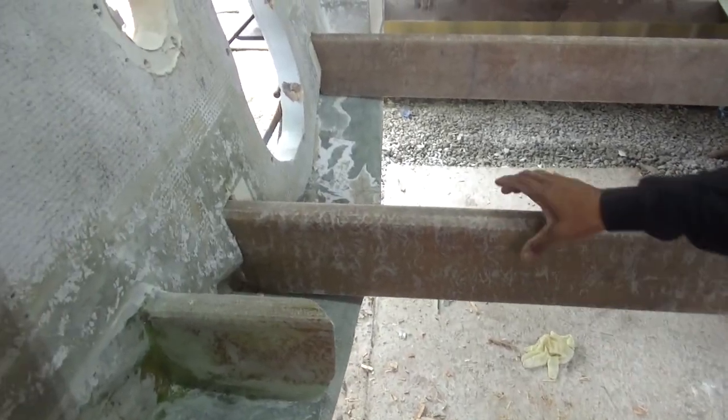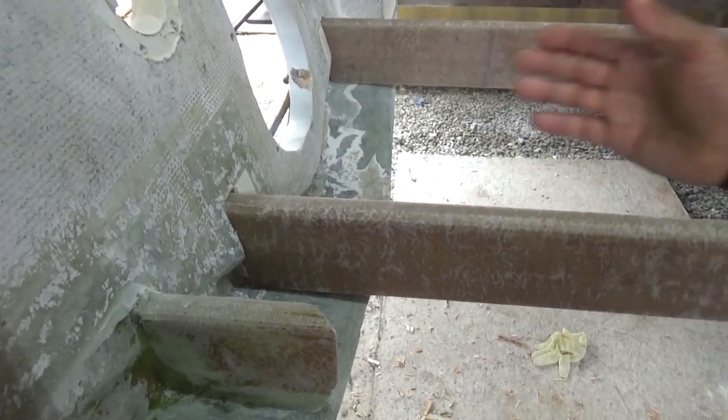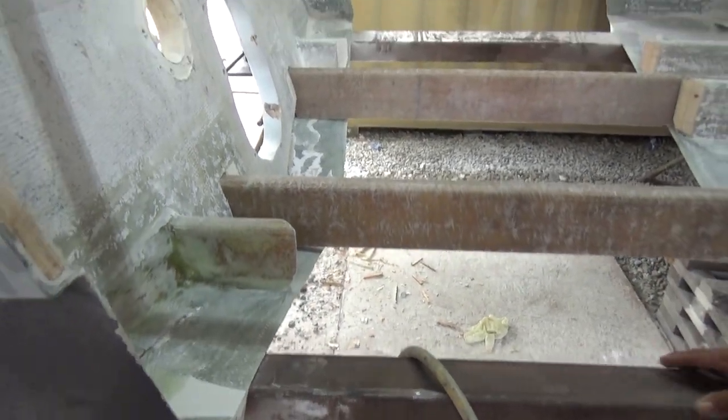These guys right here aren't all the way in — they're just cutting about an inch into it. We're going to put the mold underneath here first, and then we can start glassing.